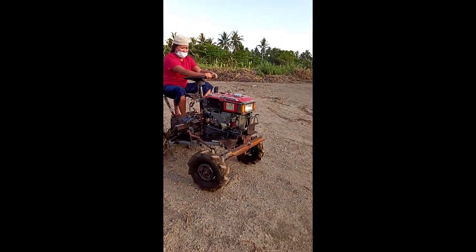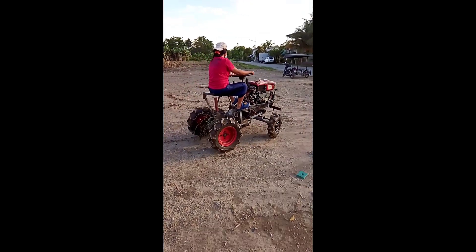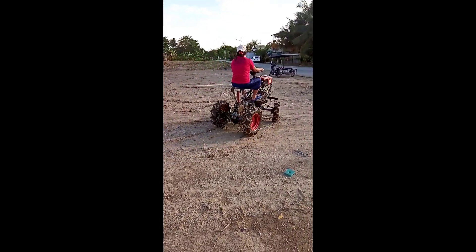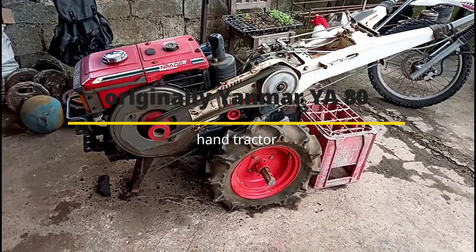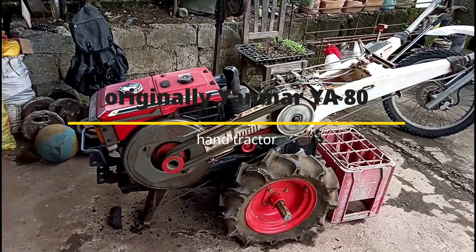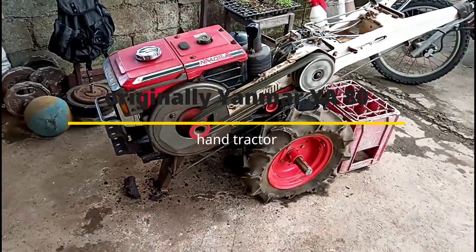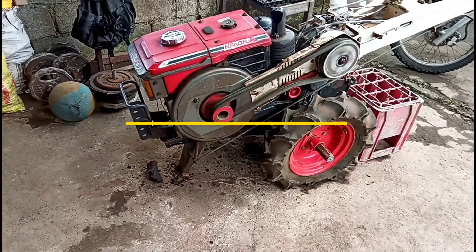We are planning to use hydraulics for the bulldozer blade and for the disc plow for land preparation purposes. As you can see, this is originally a Yanmar YA-80 hand tractor, and we converted it so that our farmers can ride on it instead of walking behind it.